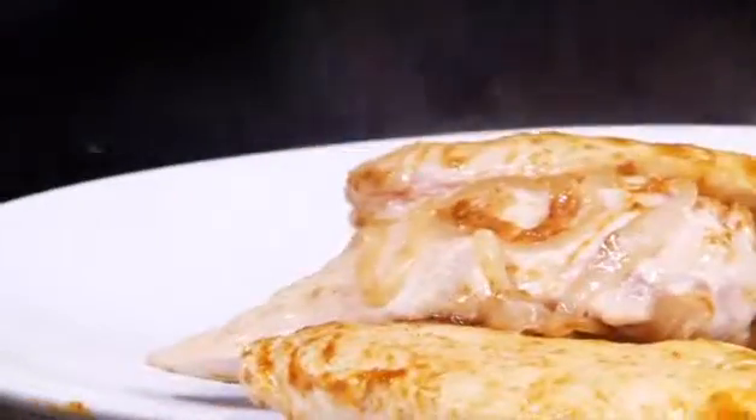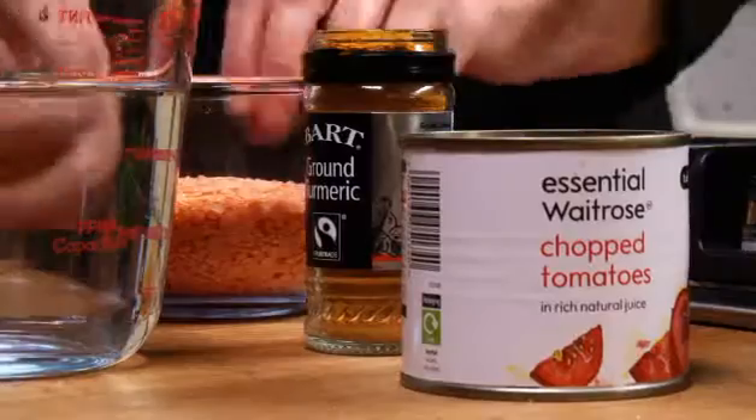Remove the chicken from the pan with a slotted spoon and set to one side, preferably in a warm place with some foil or a plate over the top to cover. With the pan still on the heat...